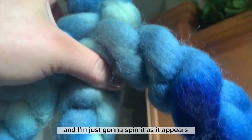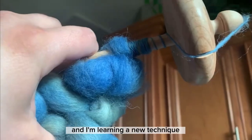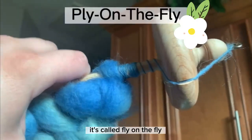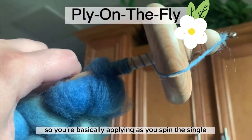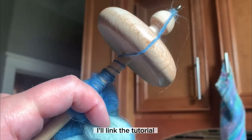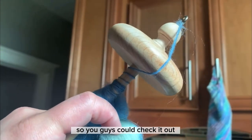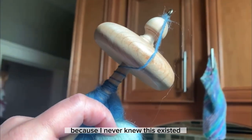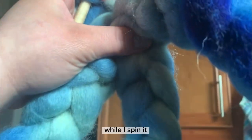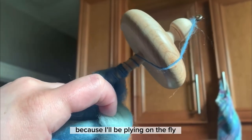I'm learning a new technique called ply on the fly, where you're basically plying as you spin the single. I'll link the tutorial in the description so you guys can check it out, because I never knew this existed. That's what I'm going to do with this while I spin it, so I don't have to ply later — because I'll be plying on the fly.